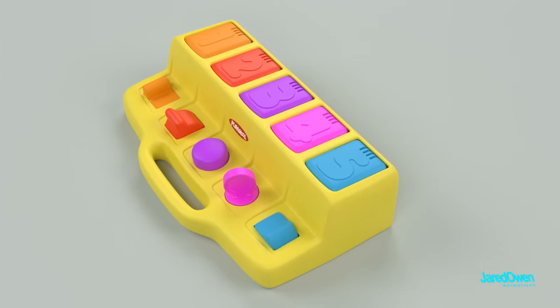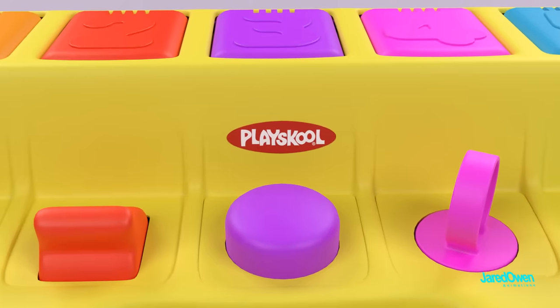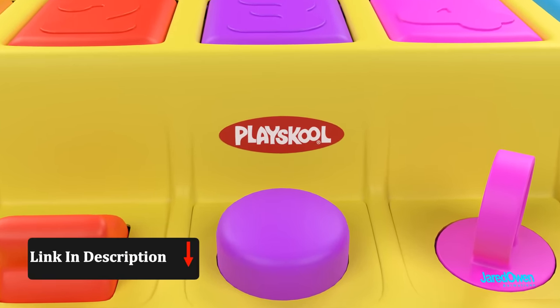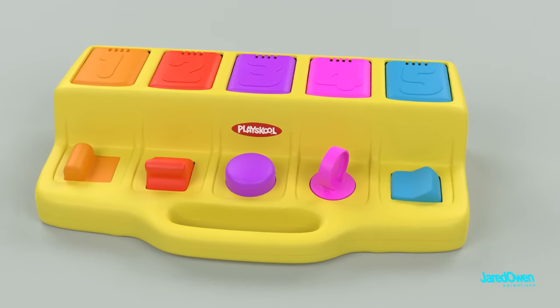Over the years there's been a few different variations of the Poppin' Pals toy. The one I'm going to be showing in this video is from a brand called PlaySchool. I'll put a link to the toy in the video description below. Here's a quick rundown of how the toy works just in case you haven't seen it.